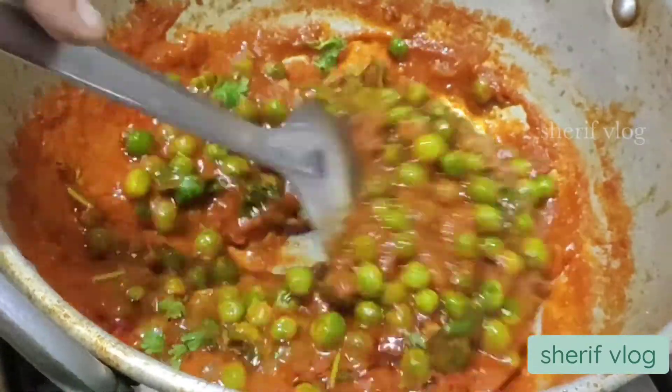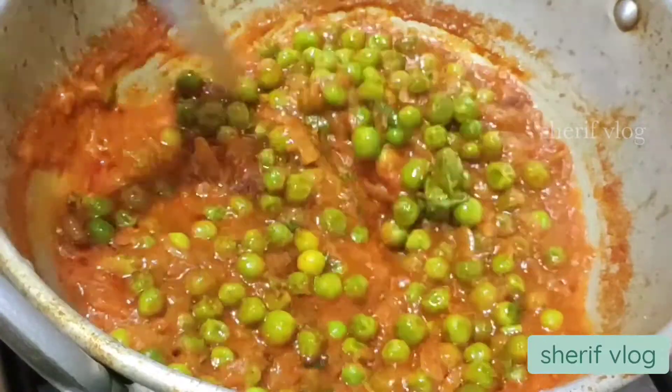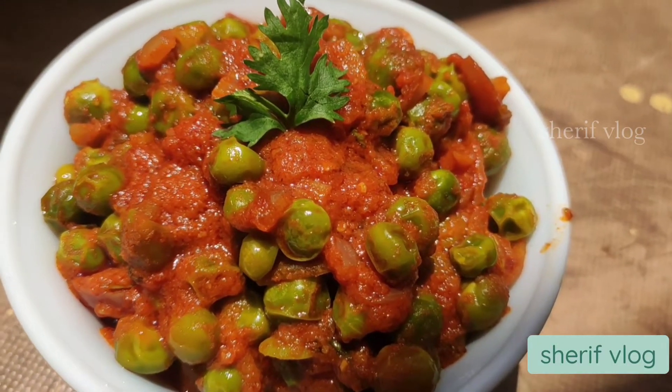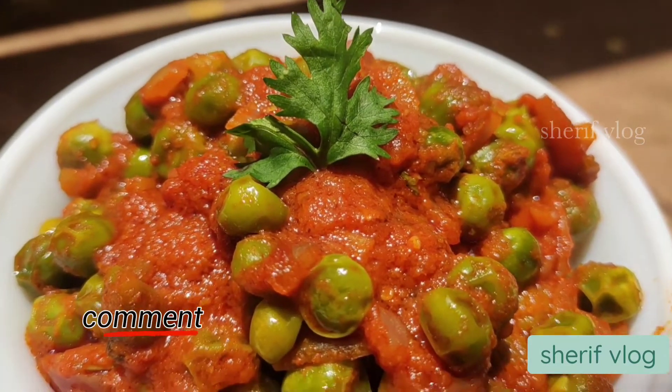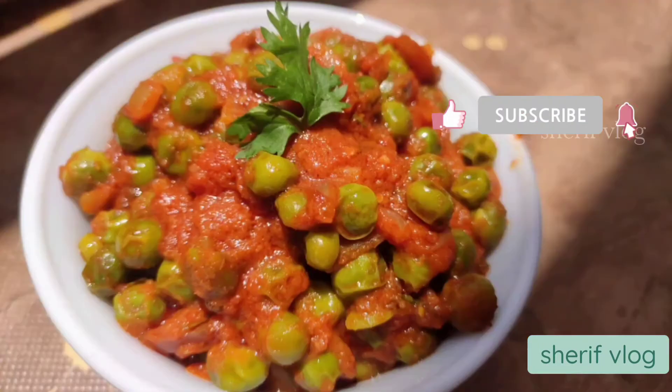After opening the lid, I am going to mix the masala well. Our green peas masala or mutter masala is ready to be served hot. For more yummy and easy recipes like this, do like, share, comment, and don't forget to subscribe to my channel. Thank you for watching.